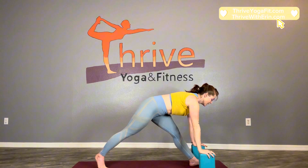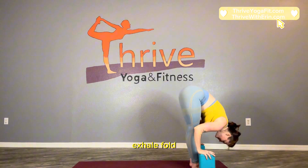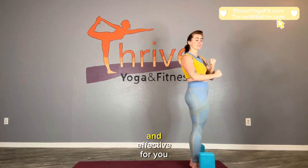Exhale, right hand down. Step forward, lengthen up halfway. Exhale, fold. Inhale, sweep your arms, come all the way up. And exhale, relax your arms down. We're going to do one more and then change it up a little bit because I want to make this quick and effective for you.